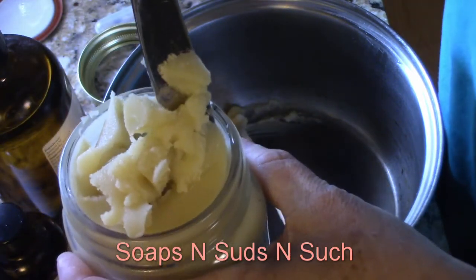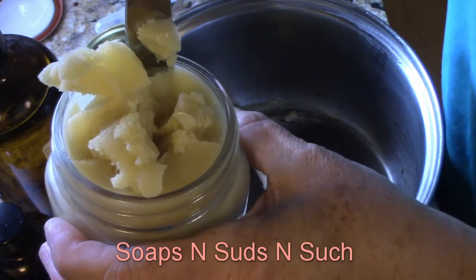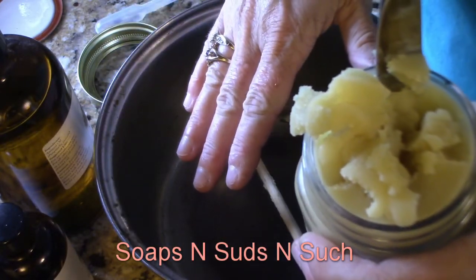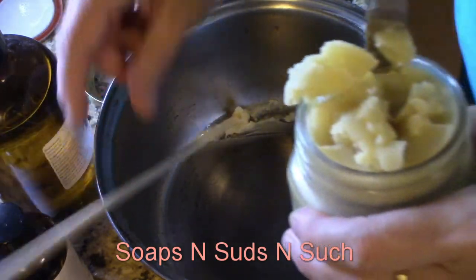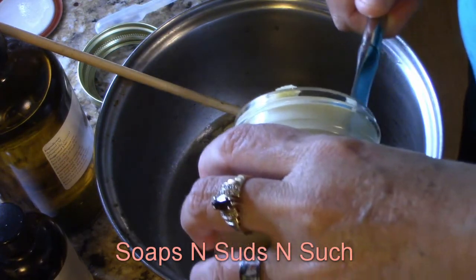So I'm going to give this a different approach. I'm not going to reheat this — I'm going to scoop all of this out of all of the containers, put it back into my pot, not going to reheat it down, then I'm going to add my essential oils. I'll bring you back when I get ready to do that — I'm just going to go ahead and put them in here.